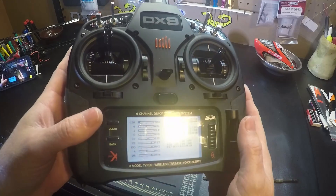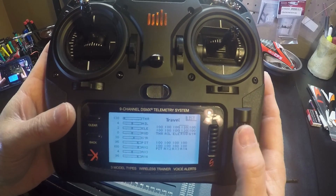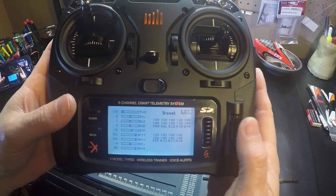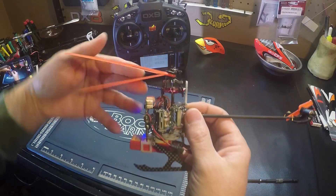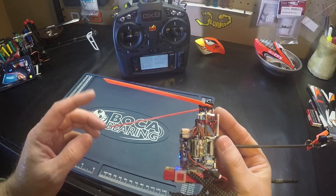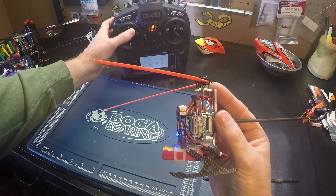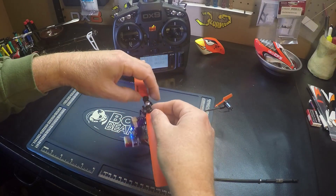Go back to servo setup and travel, go to my pitch, and increase my pitch. Then look at the distance here between the blades — and that looks pretty close. The final test is to test fly it.